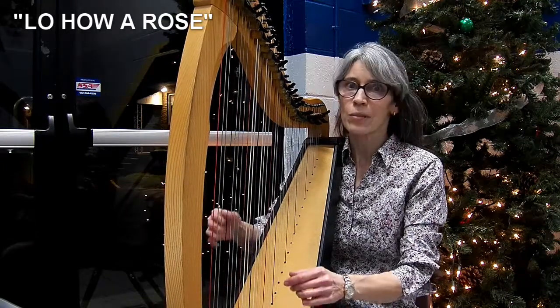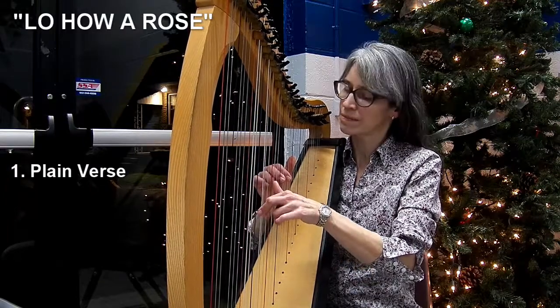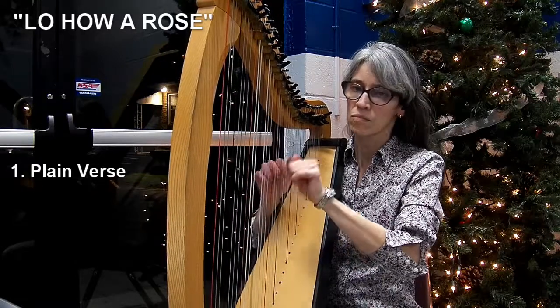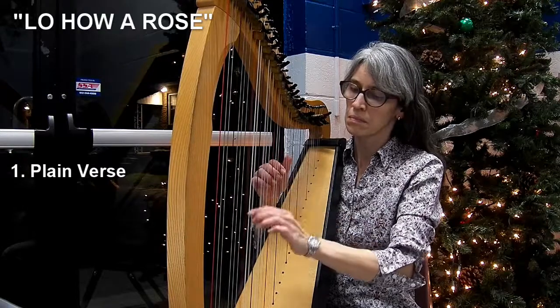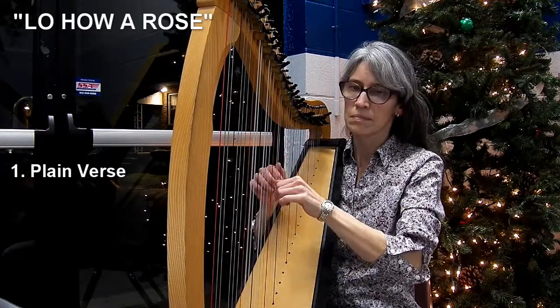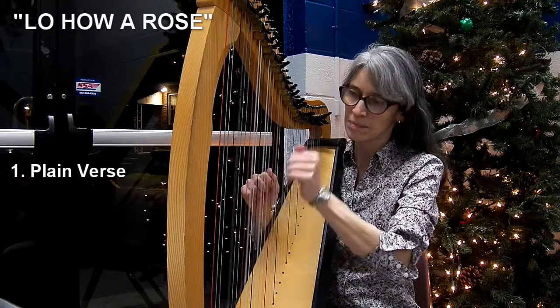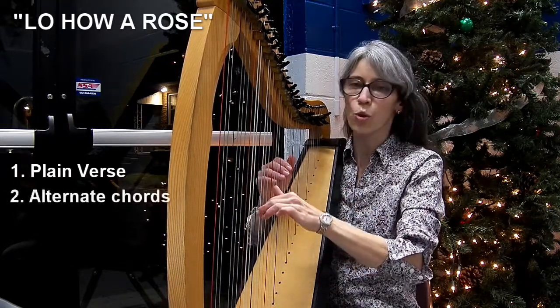The first verse is very predictable — melody, chorus. But then I want to do something a little different, so I added more color to the chords.